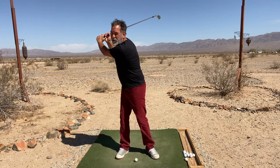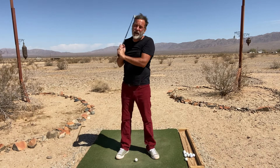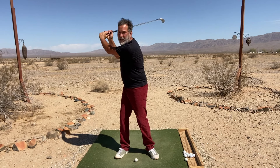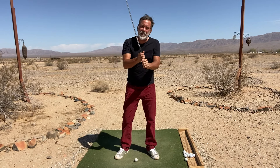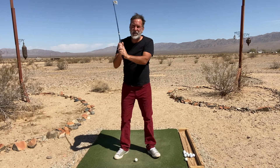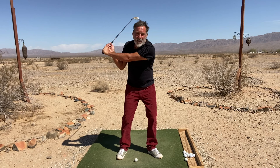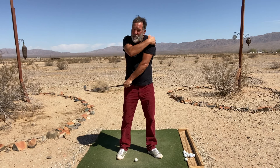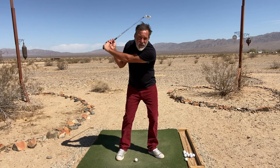my shoulder does not come over here. I do not turn my shoulders to 90 degrees or anything near that. If I did, there is no spring at that point in my body — I've simply turned. But when I do this right here, I'm springing the club off of my back in the position of my torso.